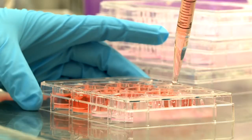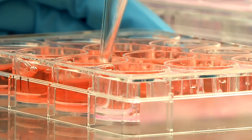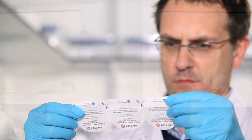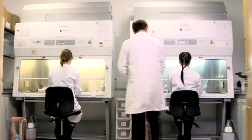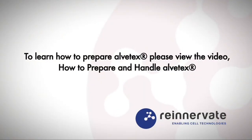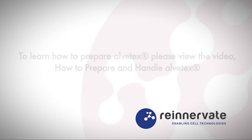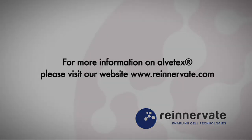Our range of Alvatex products provide cell biologists with a broad choice and great flexibility when designing their cell culture experiment. Now that you've chosen the most appropriate format for your experiment, you can begin preparing the Alvatex for use. To learn how to prepare Alvatex, please view the video on how to prepare and handle Alvatex. For more information on Alvatex, please visit our website, re-innovate.com.